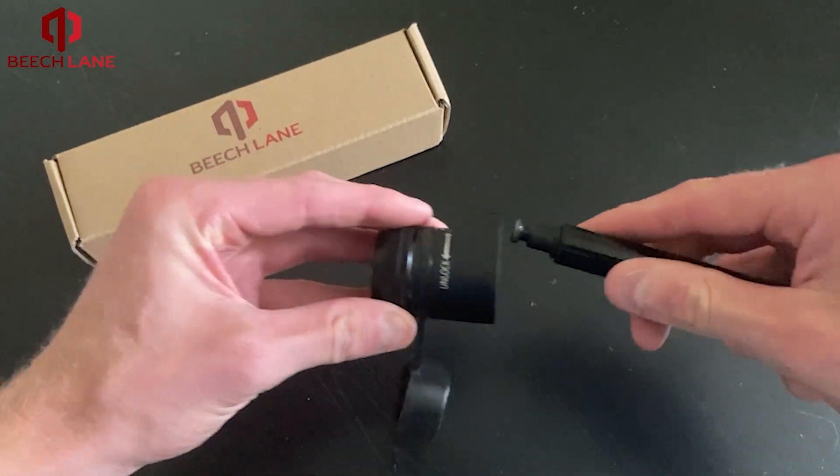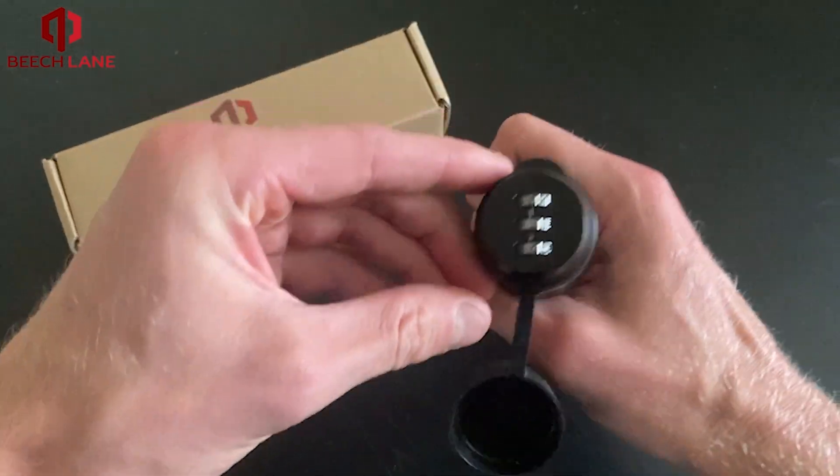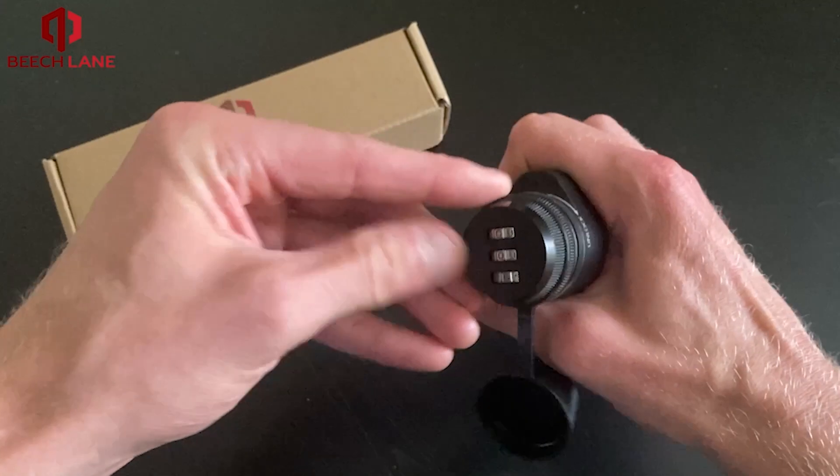You can now place the lock back on the pin, twist to the lock position, and randomize the numbers.